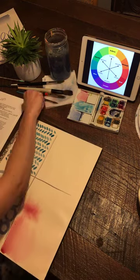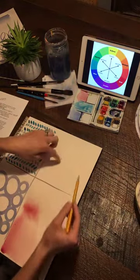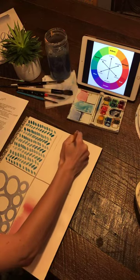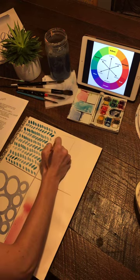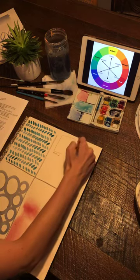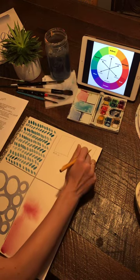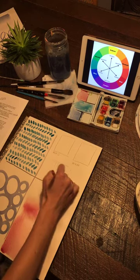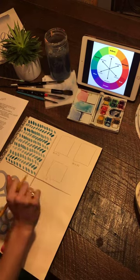Last activity before we do our fun thing: I want to challenge you — if you have a pencil nearby — to watercolor in a shape. Go ahead and draw one big square. On the bottom, you're going to write W to D — wet to dry. That's what we're going to do in there. Draw another square and write W to W — wet to wet. We're going to do one more square and write G, which means gradation, and we're going to go from dark to light.